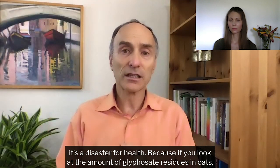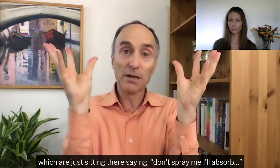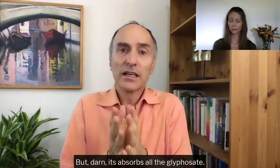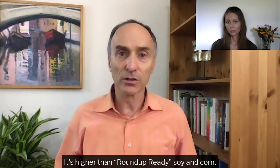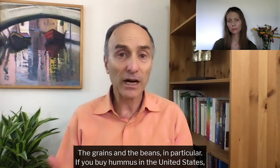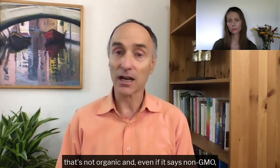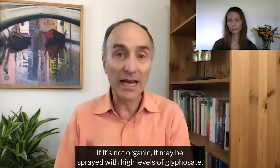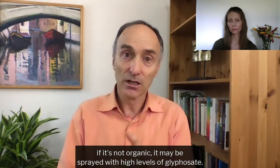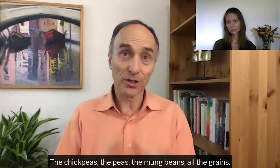If you look at the amount of glyphosate residues in oats — which absorb all the glyphosate — it's higher than Roundup-ready soy and corn. It's the grains and the beans in particular. If you buy hummus in the United States that's not organic — even if it says non-GMO — if it's not organic, it may be sprayed with high levels of glyphosate: the chickpeas, the peas, the mung beans, all the grains.